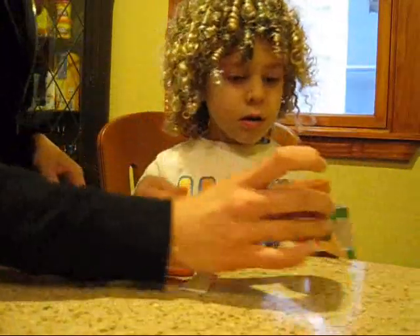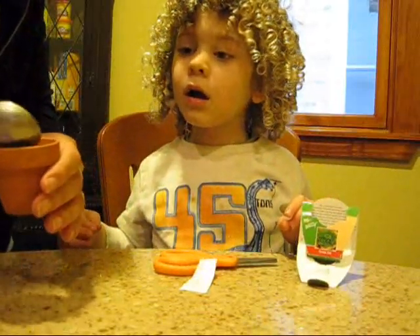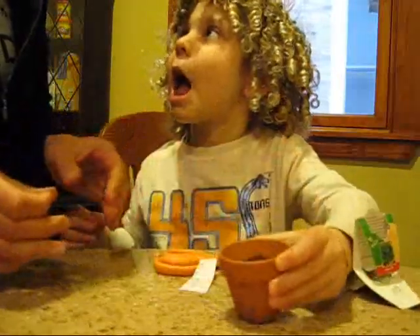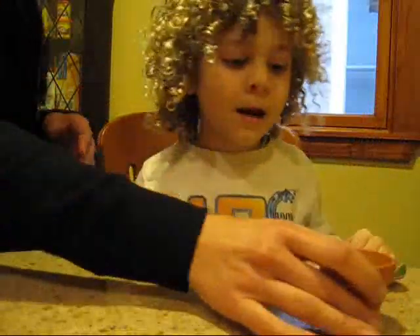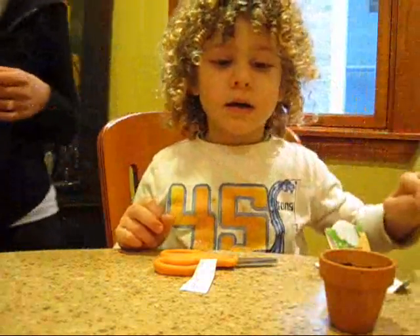Oh my gosh, honey, look at how the seed pellet expanded already. That's really cool. So let's put a little bit more in. This is three. We put in like two and a half. So this is what it looks like now. Now it's ready. It's ready?